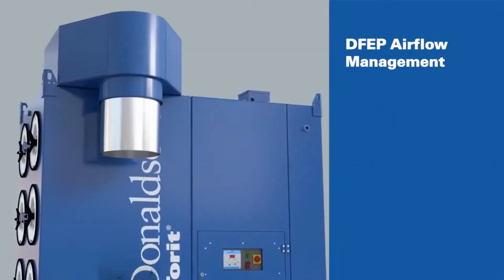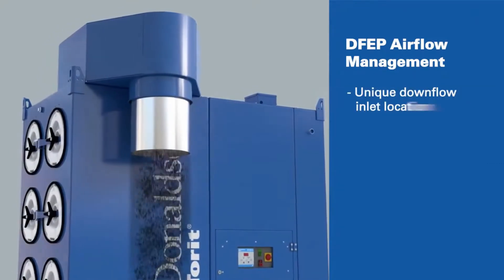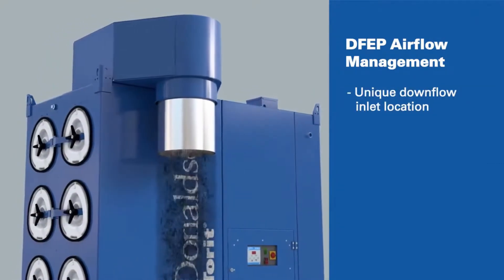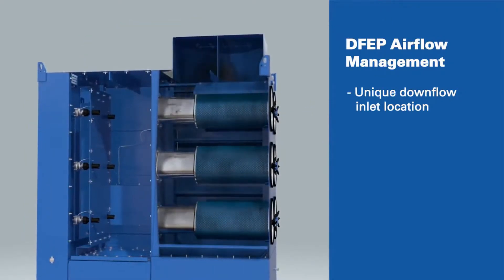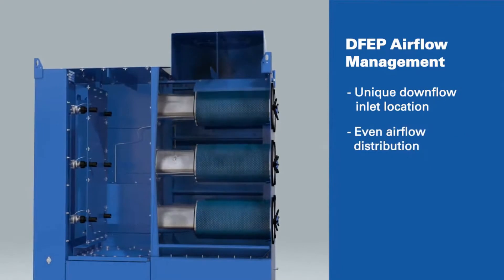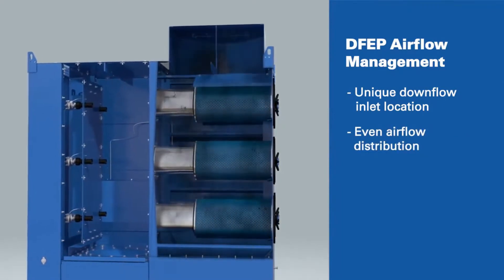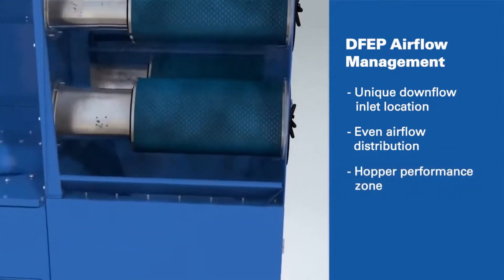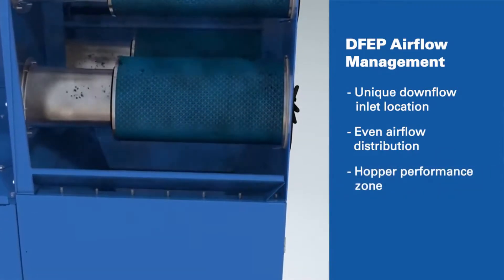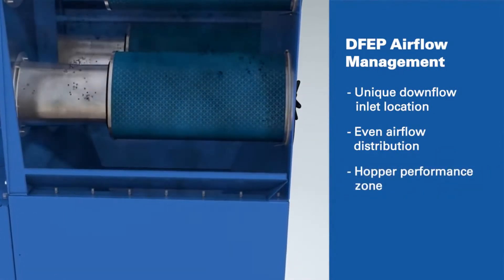The DFEP manages airflow through a unique downflow inlet location that connects to your manufacturing process by a simple duct connection. Inside the filter housing, the air is evenly distributed, minimizing high-velocity hotspots that can shorten filter life. The low-turbulence zone near the bottom of the hopper enhances the dropout of light, fine particles.